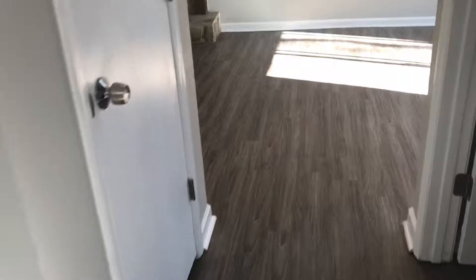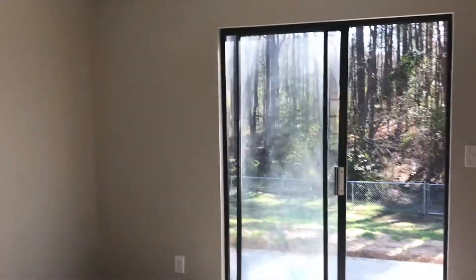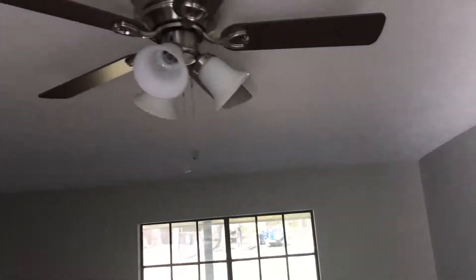We carry over into the formal living room and dining room area. Got new lighting in here, and it goes out the back. You can see the LVP carries all the way through — very low maintenance, waterproof flooring. Wood-burning fireplace with neutral gray and white on the inside. Ceiling fans. While we're down here, I'll show you out back.